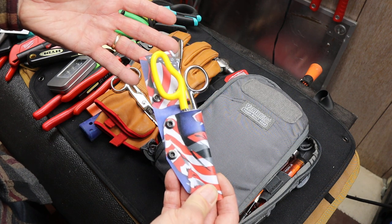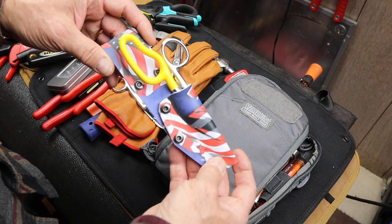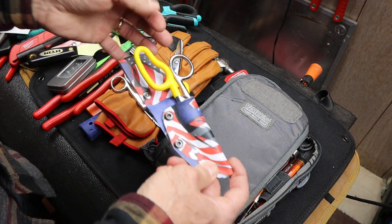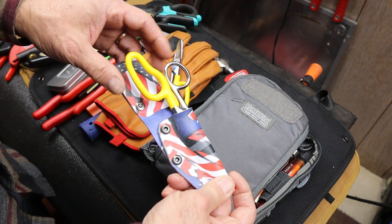I've had a lot of other holsters, like many people have, that are more like pouches or one-size-fits-all. You lose your tools out of them, or you have to have some crazy Velcro or snap to hold it in.